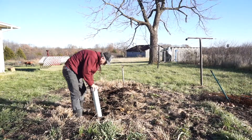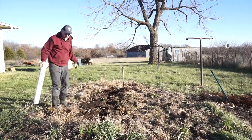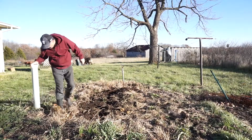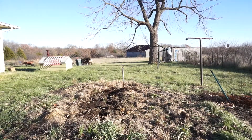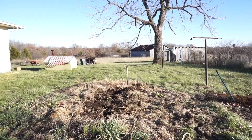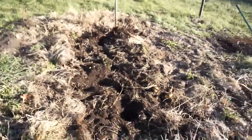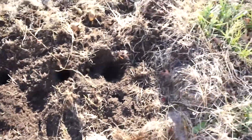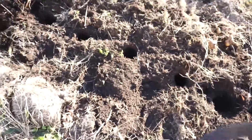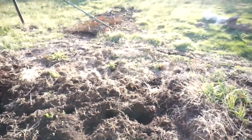There we go. That's deep enough — deep enough for strawberries. Let me give you a closer look. And if you can see those holes I've done — boy, this is wintertime and it's a nice time to do gardening.